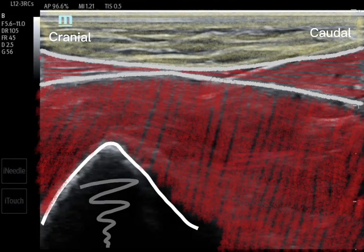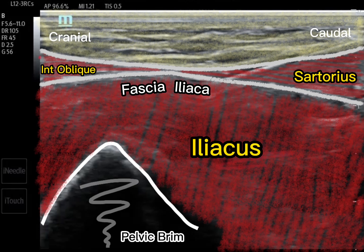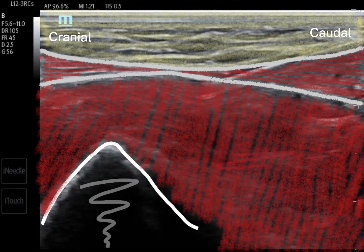Here is an example of the SIFI block being performed. You look for the bowtie appearance formed by the sartorius and the internal oblique muscles. Below this lies the fascia iliaca, which is the desired target.